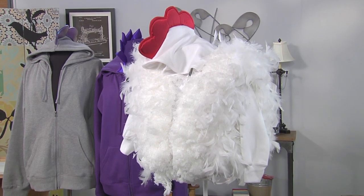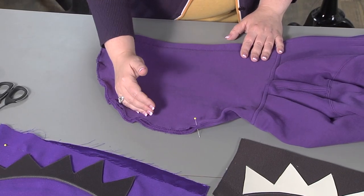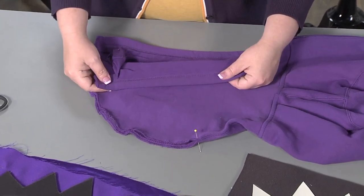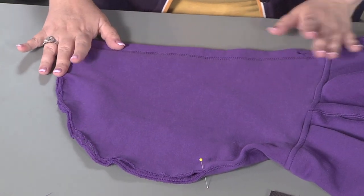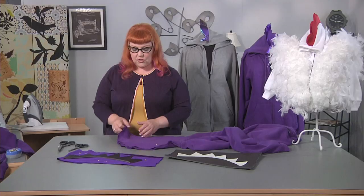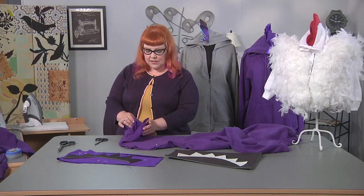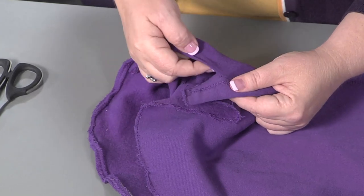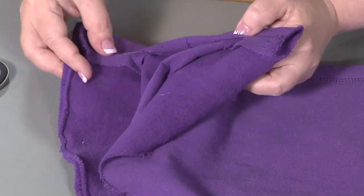What you're going to look for in your hoodie is a top seam so that we can do the insertion for our character. Hoodies sometimes have linings and sometimes they won't, but you're going to look for that top seam because that's what you're going to cut open. If your hoodie has a drawstring, you'll want to take that out before you start. We've gone ahead and used a seam ripper to open up about four or five inches of the top of the hoodie from the lining, just to keep the lining still attached to the rest of the hood.